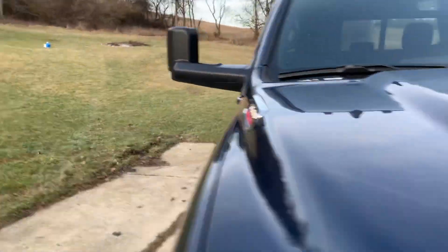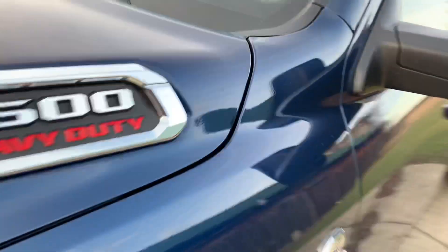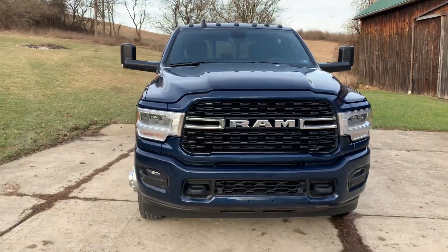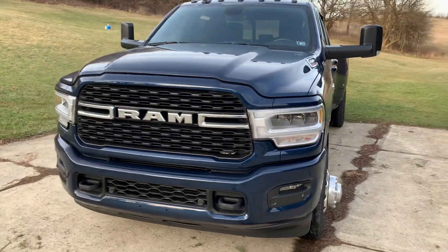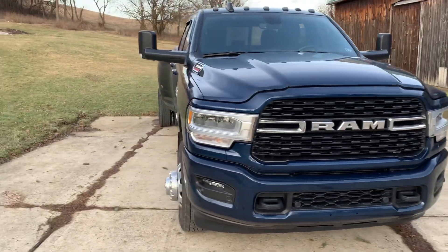Tow mirrors out — yeah, that's what I'm talking about! Look at that. Especially if you got a dually, if you ain't towing it's okay, but now the tow mirrors are out and looking good. Such a beautiful stance, that's what we like.